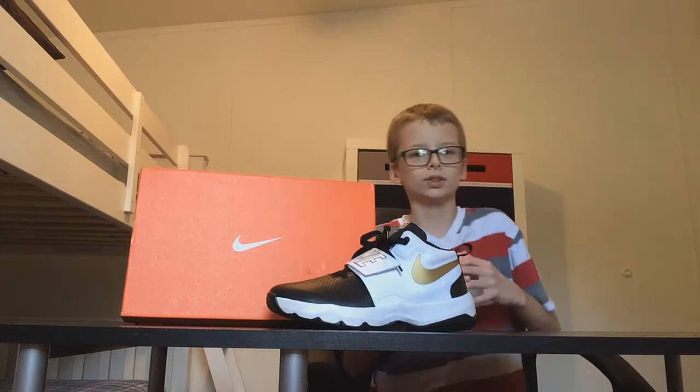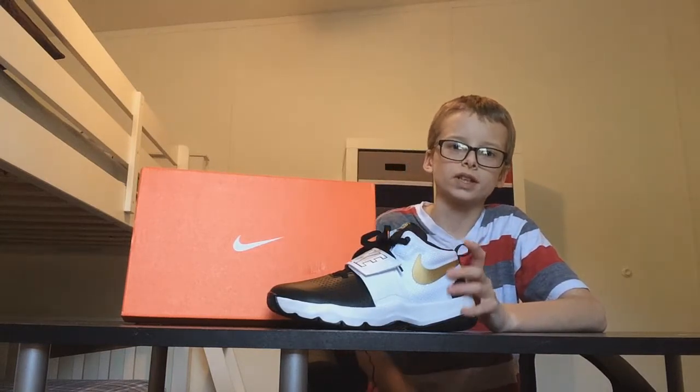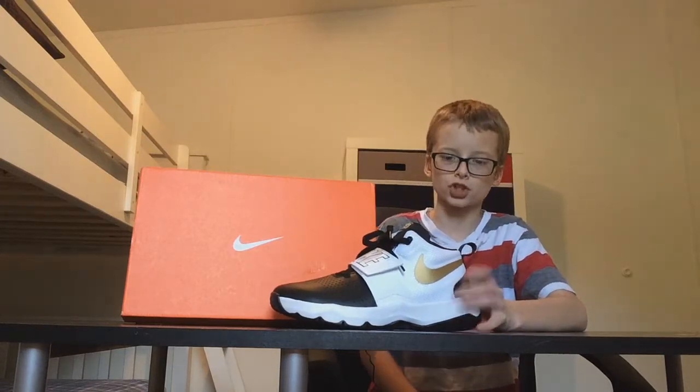Hello guys, welcome back to another unexpected video. Today I'll be reviewing the Nike Team Hustle D8. Starting off with the box — it's orange and white with Nike symbols. It's pretty simple. And now for the fun part: the shoe.